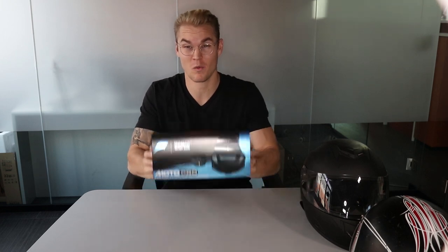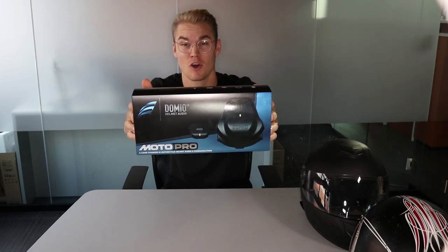Hey, what's up guys? My name is Felix. I'm a member of the Domeo sports team and today we're going to be taking a look into the Domeo Moto Pro.